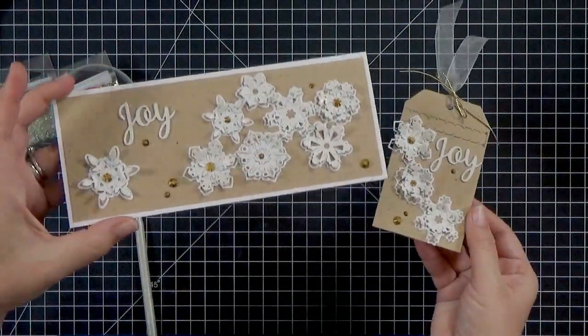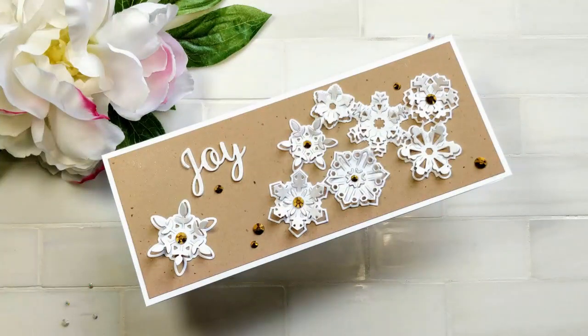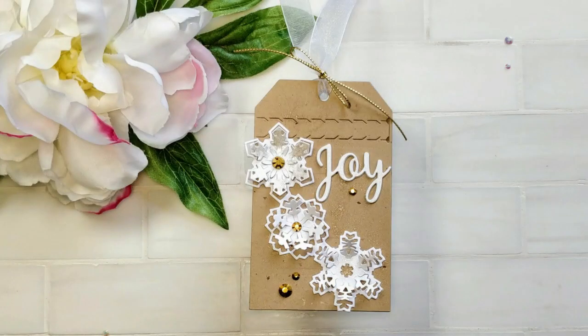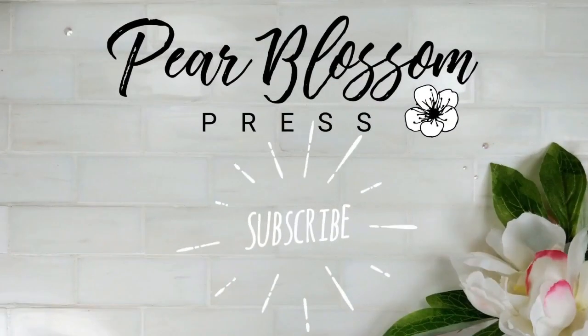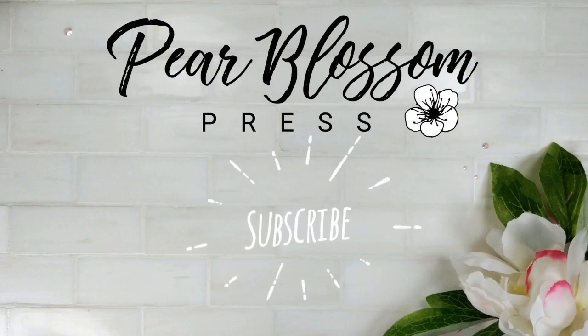So that wraps up my card and my tag — we can take a closer look with some prettier pictures. You can see all of the dimension on these snowflakes and how fast they pop up. These burst dies are really cool — it really looks like you've got several layers and they're just gorgeous, fast, and easy. I hope I've inspired you to give them a try. I've got links to everything down below, a blog post with more pictures, and if you're new to the channel feel free to subscribe. Thanks for watching!